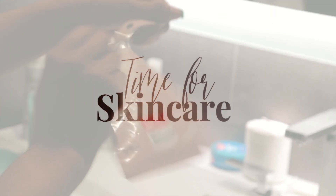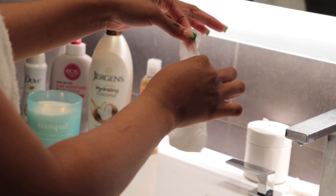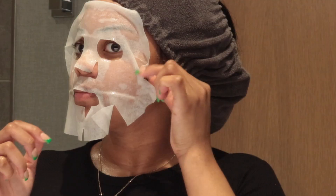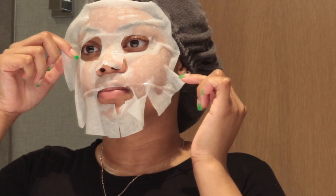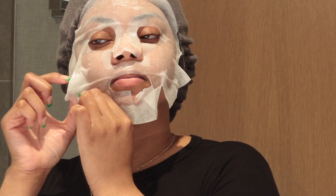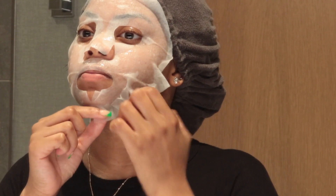I'm going in with this rose sheet mask — this mask was literally a dollar. I like to use it before going in with any other face products because it adds to the pamper routine. I put it on my face, adjust it to fit where I need it, and then use my hands to massage some of the mask into my face, making sure everything is nicely coated and all those juices are flowing through my skin.